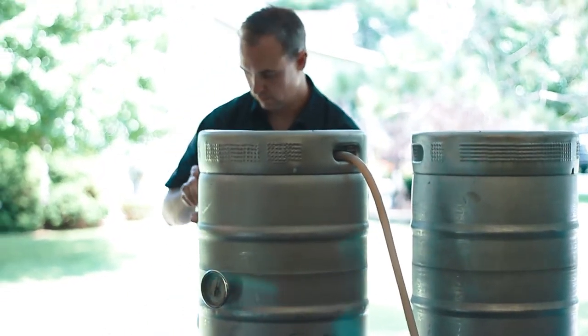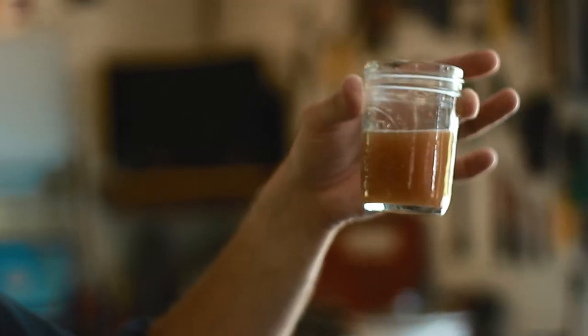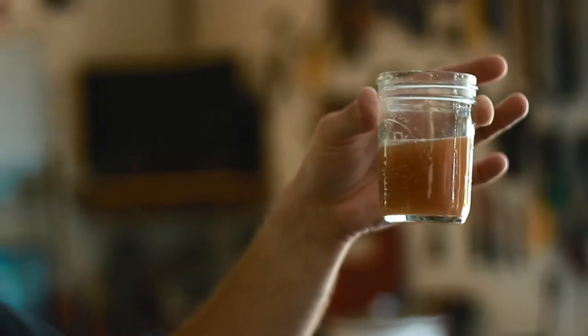My favorite thing about homebrewing is being able to share the hobby with others. I like to talk about experiences, different techniques. I like to learn different things. I've been brewing for quite a while, but I'm still learning. Everybody learns in this hobby. It's like science — you never know it all.